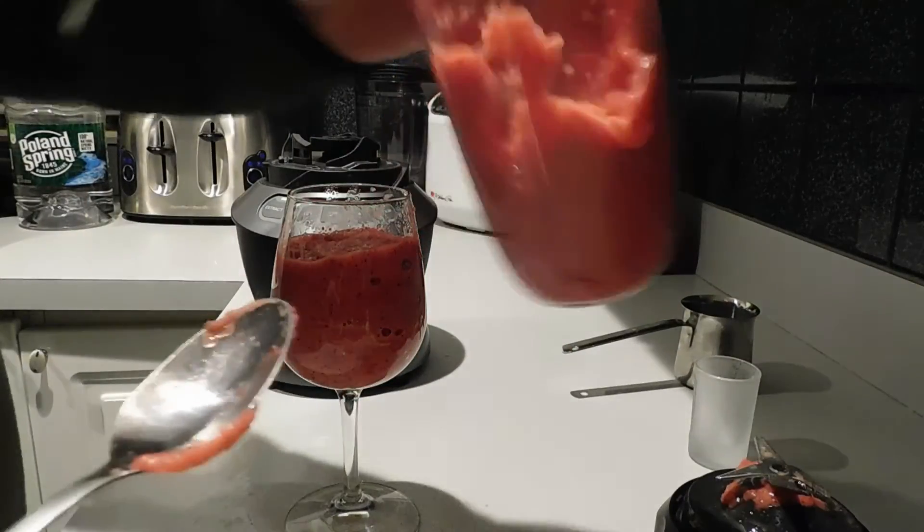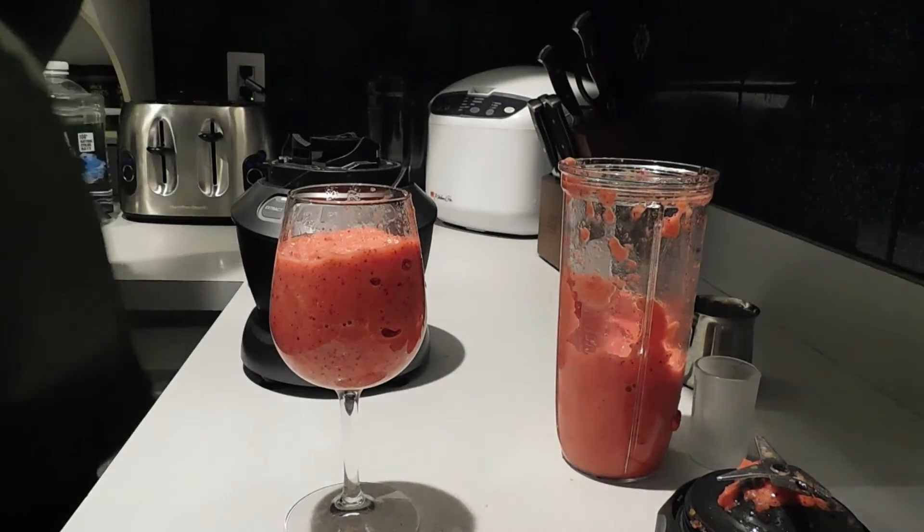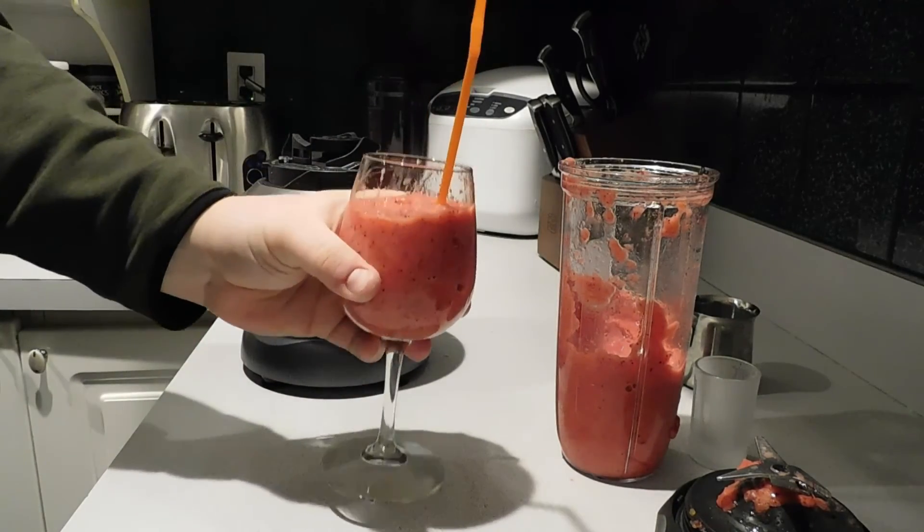You can see it makes approximately two servings. Put a straw in it and enjoy.